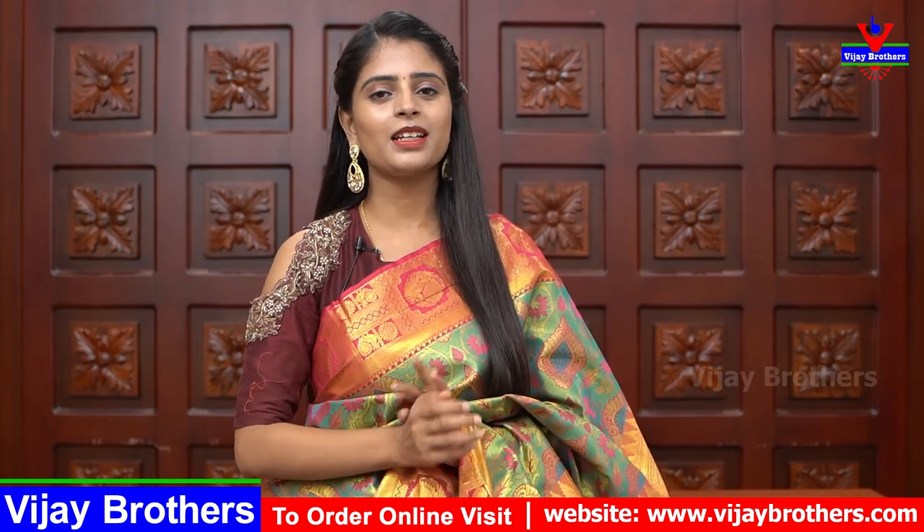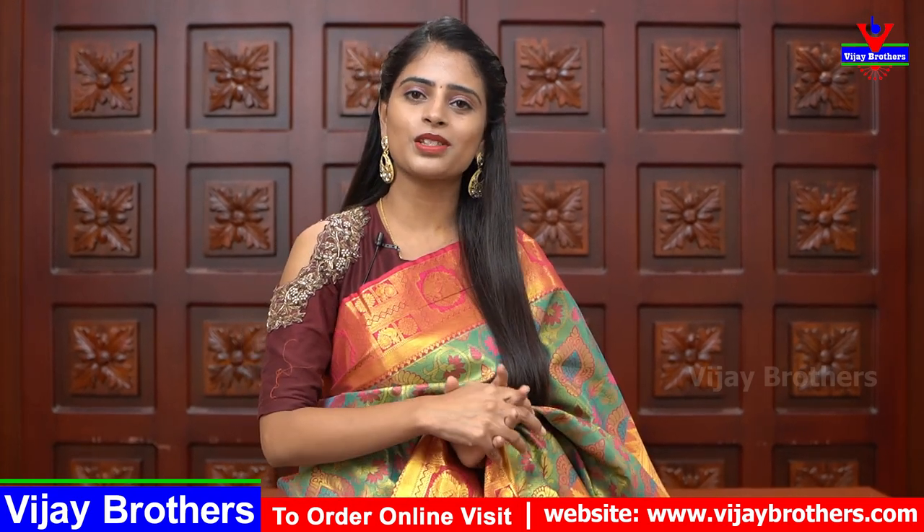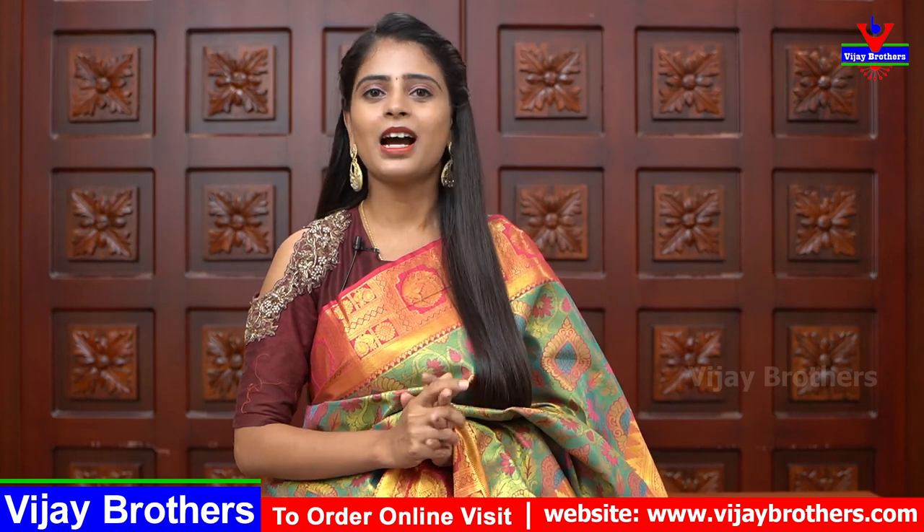This sari is priced at ₹3,750. You can choose your favorite pattu sari color and WhatsApp us, and we will show it to you open. We will show only the color you select — we cannot open every sari to show. Just select your color and we'll show that pattern.